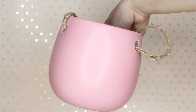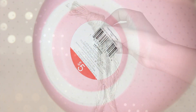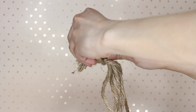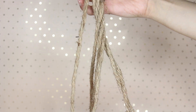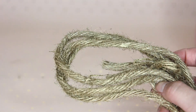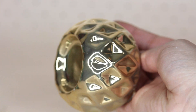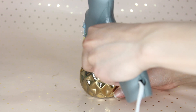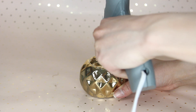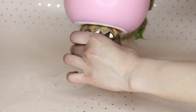Moving on to this planter from Target — I got this pink planter; they had them in three different colors: green, white, and pink, and it was $5. You can spray paint the rope but spray paint doesn't adhere that well to rope, so I wouldn't recommend spray painting it gold. For this planter, I'm taking a candle holder from Dollar Tree — it's gold and rounded — and just gluing that to the bottom of the planter. You don't have to go to Dollar Tree for this; Target carries similar items, but this is a cheap way to glam it up.